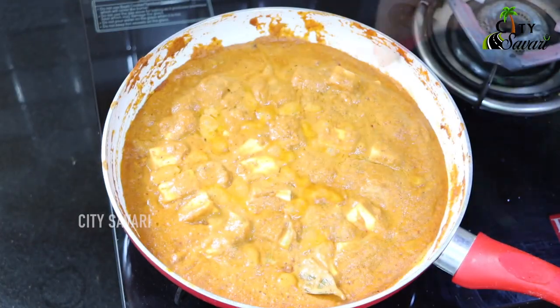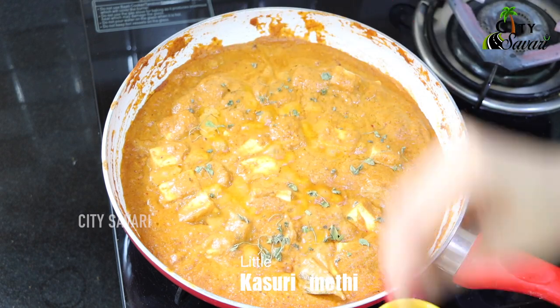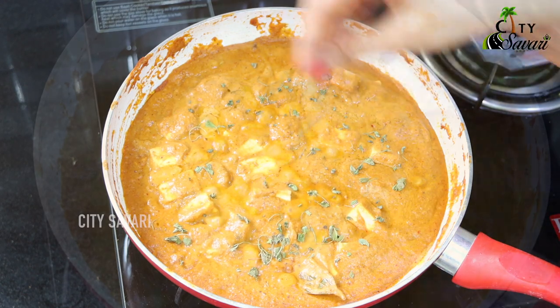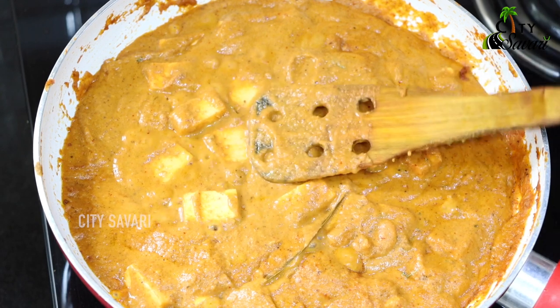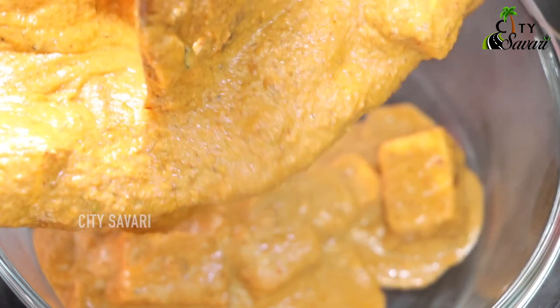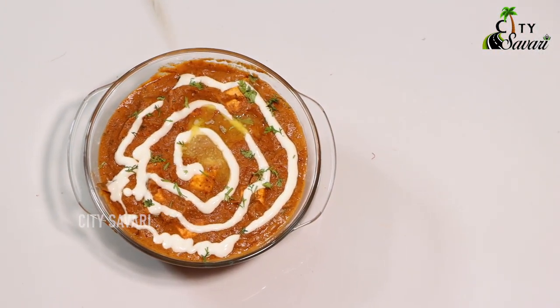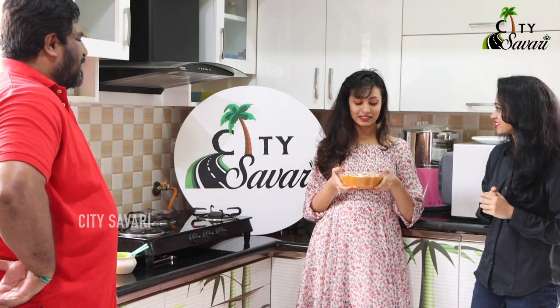To finish this off, we will just sprinkle a little bit of kasuri methi — it gives a nice aroma. It smells great. Now the paneer is cooked. We will turn off the stove and transfer it into a serving bowl. This is my sweet spicy paneer butter masala, it's ready. Let me know how it tastes.